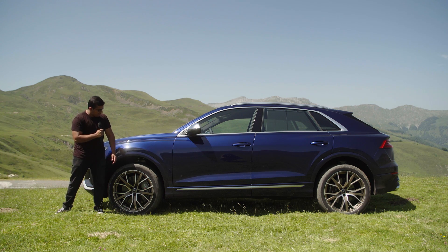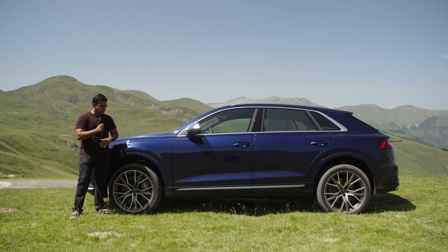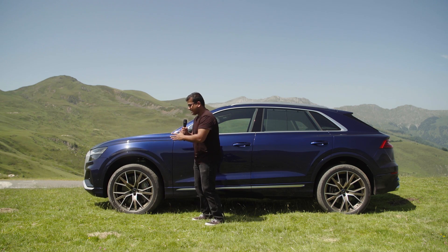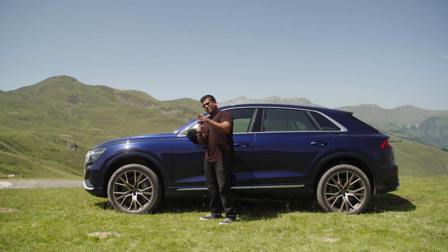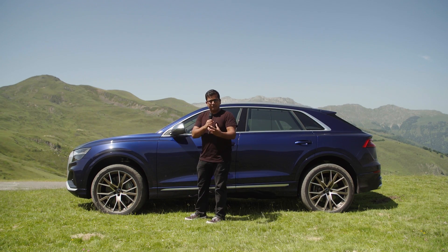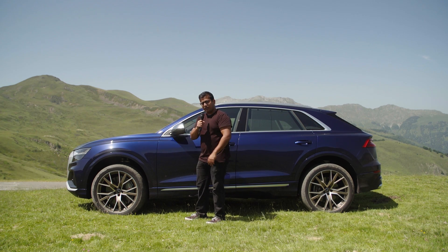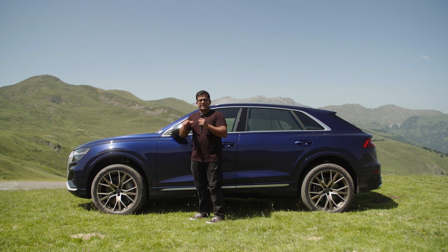The SQ8 comes standard with air suspension and active split anti-roll bars. Peering behind the wheel you can also see the air suspension setup. When making a sharp left turn, a tall SUV would normally lean on the outside wheels. With the anti-tilt function, the air suspension stiffens on all four wheels, and the anti-roll bar pushes down on the outside wheel while giving slack on the inside wheel — keeping the car very flat around corners.